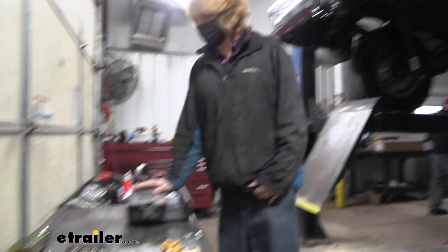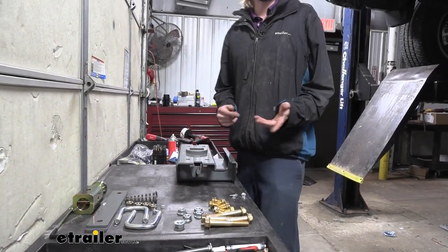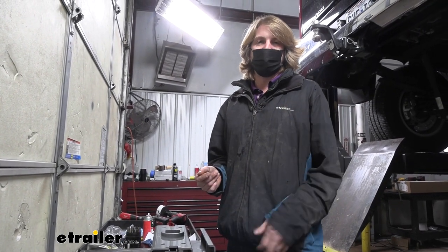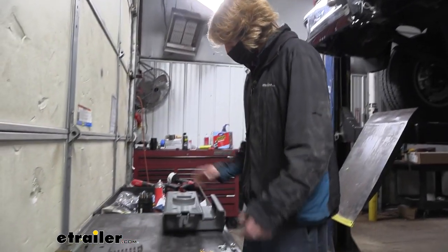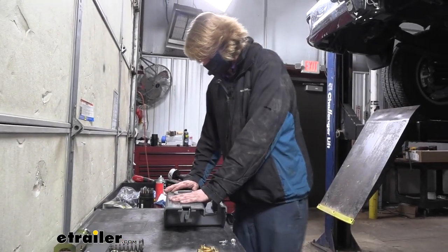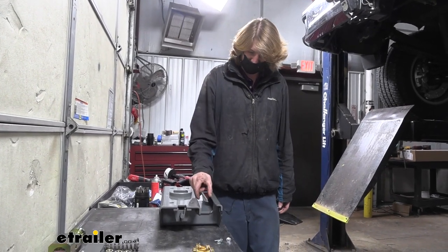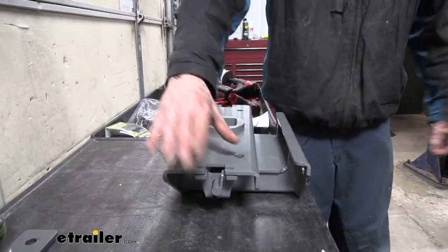The next thing we'll need to do is assemble our center section. Before we lift it up, we need to get our handle on the side that we want it on. Typically we're going to put it on the driver's side, so that when you get out of your truck it's right there on the side you're on to pull the handle. When we get our center section, this is the way it's going to sit in the truck — this is the front, and this is going to fit over a channel towards the rear of your truck.